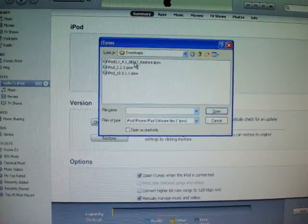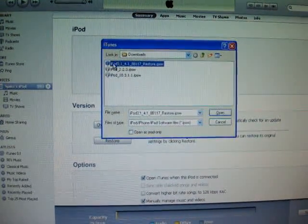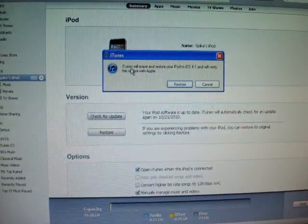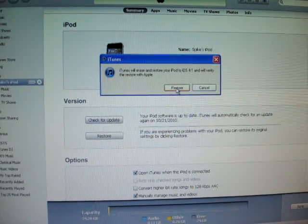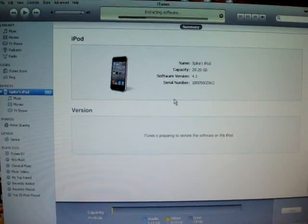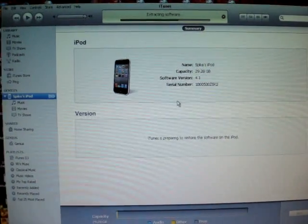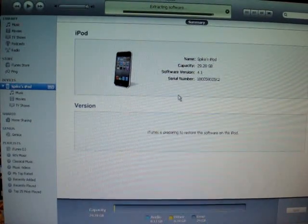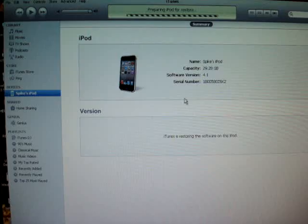I'm trying to do this quickly. These are ones that I had already downloaded and they didn't work. You hit Open, and then iTunes will erase and restore your iPod and verify the restore with Apple. So you click on Restore. It's going to be extracting the software and actually going through this process. It's going to go through the loop and just reset the iPod, and it will verify it with the store.